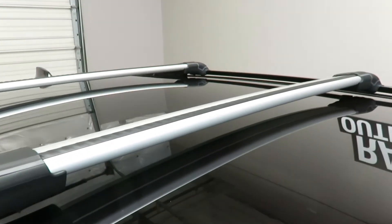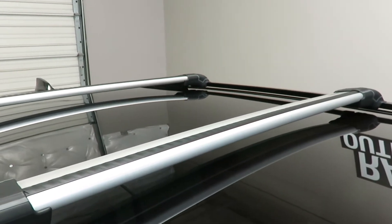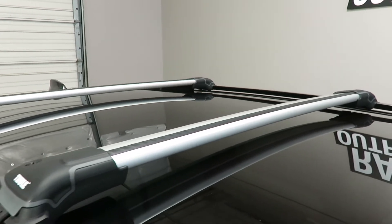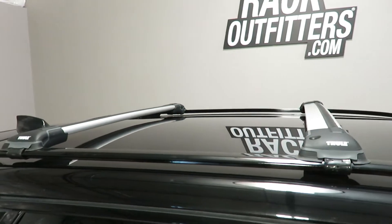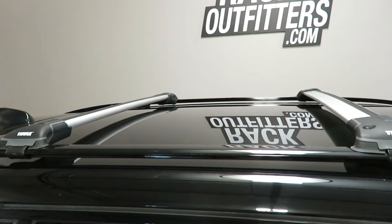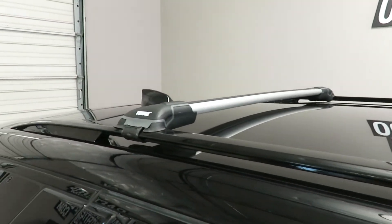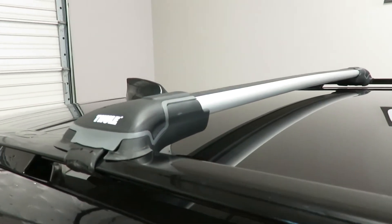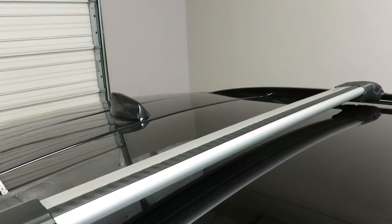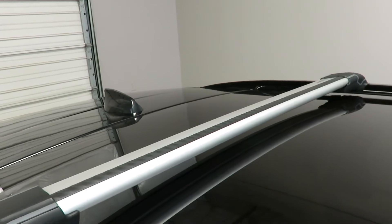This front bar position offers 35 inches of usable space between the feet. The crossbars are positioned at 32 inches from front to rear, center to center — that is a variable measurement along the length of the raised rails. This rear bar offers 34 and a half inches of usable space between the feet.